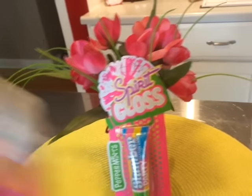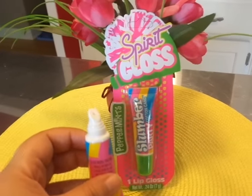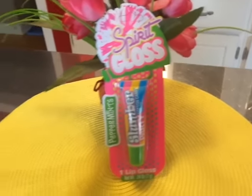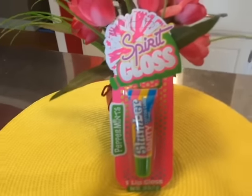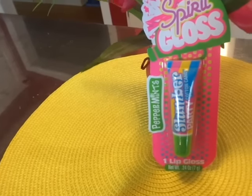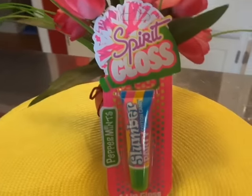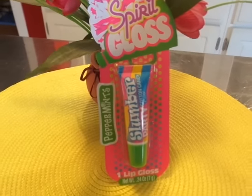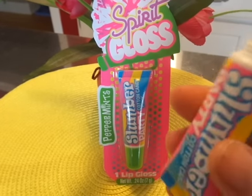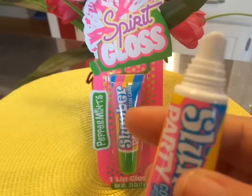There is a smell, but to me it doesn't smell like cotton candy. This is going to sound weird, but to me it smells like a Cabbage Patch Kid. I received one when I was four years old and I still have her — her name is Nancy. To me this smells like a Cabbage Patch Kid, which is not a bad smell, but to me it doesn't smell like cotton candy. That's just my opinion.